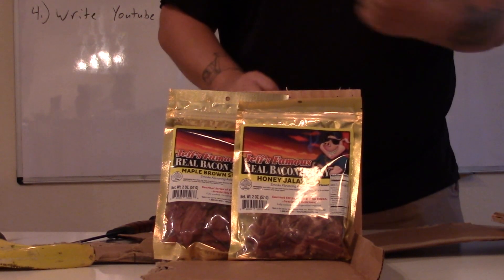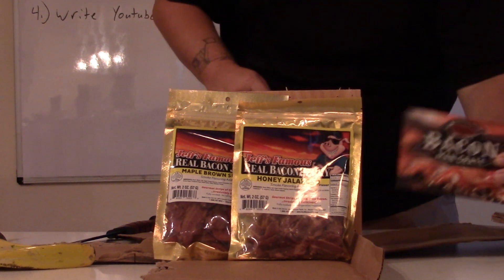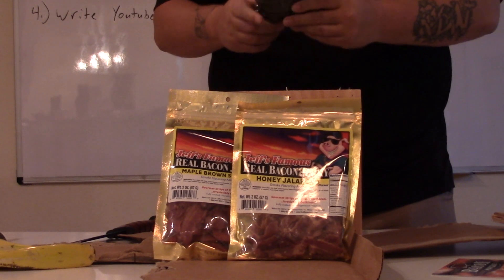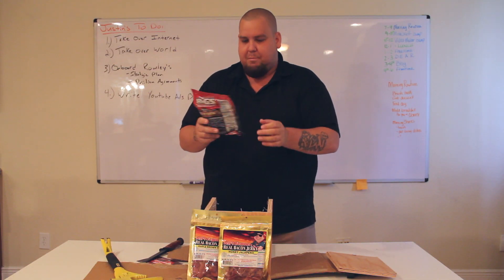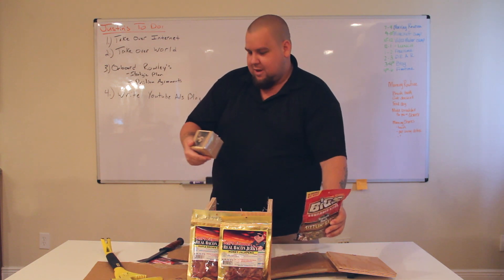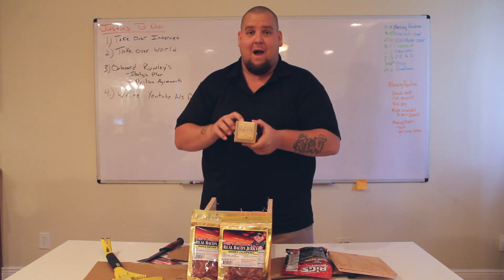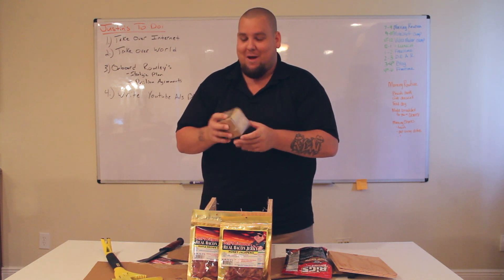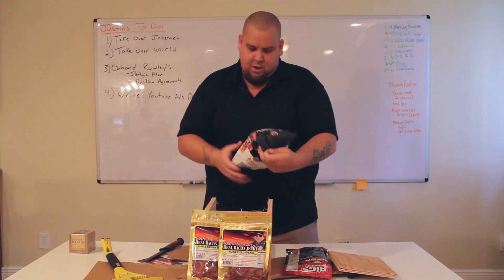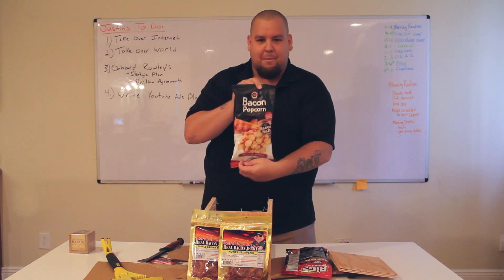This is the Bacon Man Crate — for any of you who want to know, definitely send these to your clients, it works out, makes great stuff. We've got sizzling bacon, bacon salt, sunflower seeds, and Sir Francis Bacon peanut brittle. I'm literally excited about that one right there — putting that to the side because it's getting immediately eaten. Same with this one — bacon popcorn.